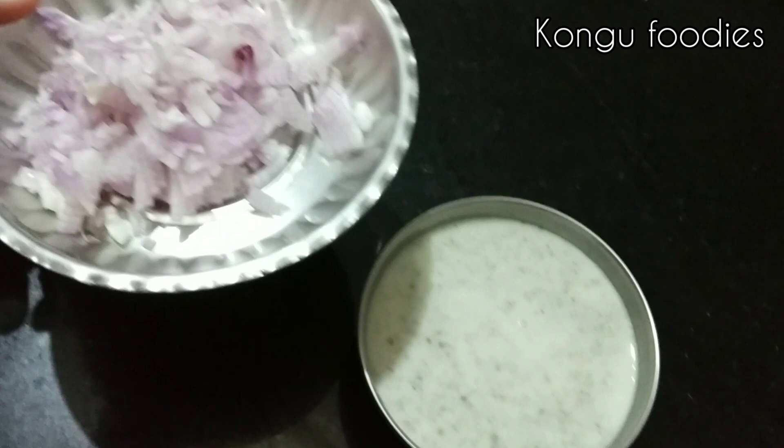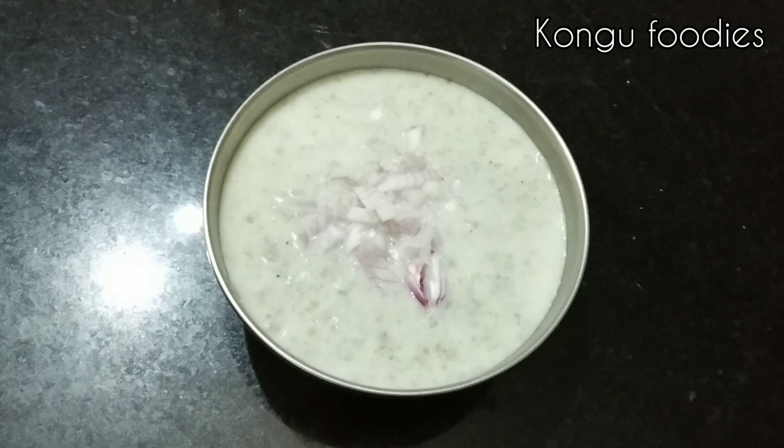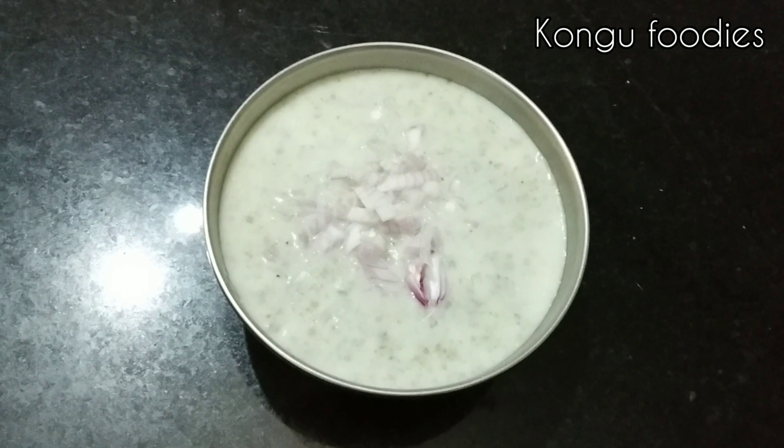This recipe is very healthy. This is a very easy recipe. Please like, share, and subscribe. Please press the bell icon and notifications. Thank you.